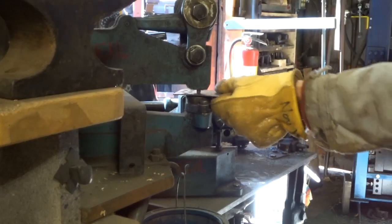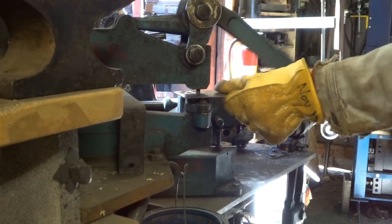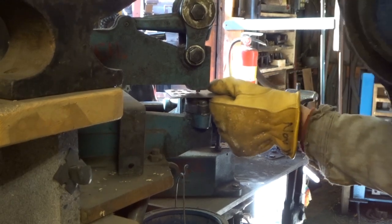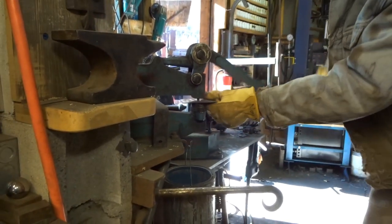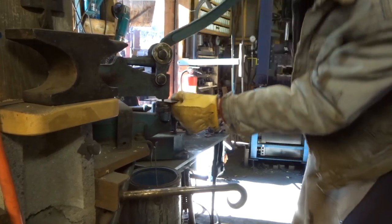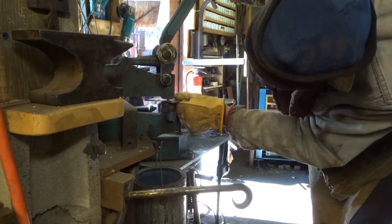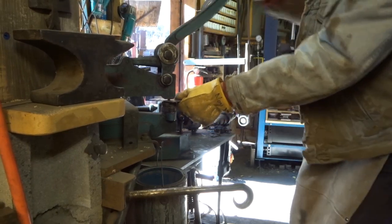Here Dan is punching holes in the diffuser plate. The hole pattern for the diffuser plate is nothing terribly specific — it is just a well laid out array of holes in order to allow some air to flow through the diffuser plate, but air to also be deflected down to the ends of the manifold pipe.